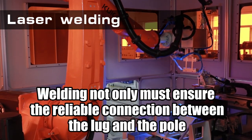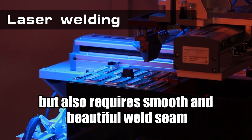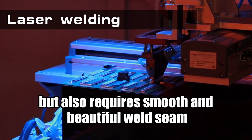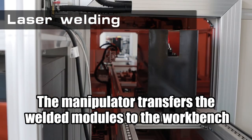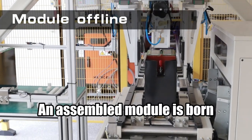Welding not only must ensure the reliable connection between the lug and the pole, but also requires a smooth and beautiful weld seam. The manipulator transfers the welded modules to the hook bench. An assembled module is born.